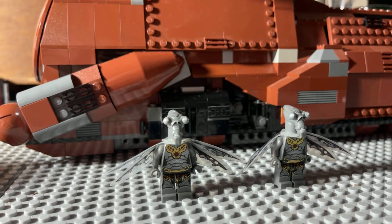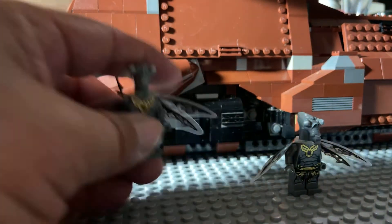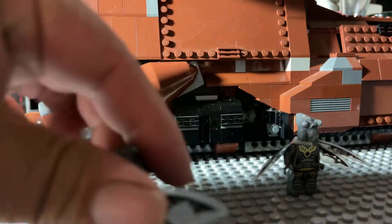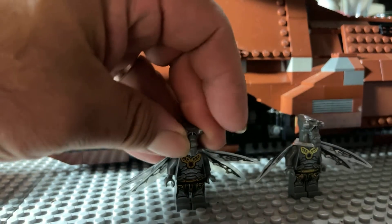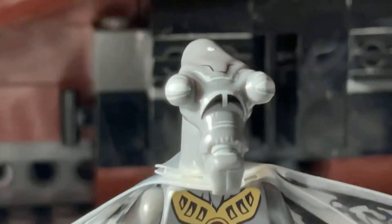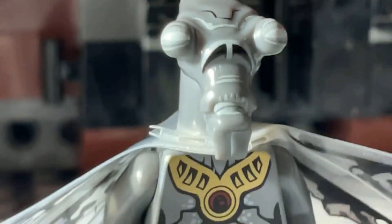These are the zombie Geonosian warriors. Kind of cool, rotten, torn up looking wings on this rather resilient plastic material — it's fairly flexible. They've got cool blank looking eyes, kind of gray zombie print like you might expect. Dark, kind of grim looking. They are missing their little blasters, which have a yellow stud on a wheel piece from the old Galaxy Squad days. That's a pretty scary, unpleasant looking face — I think it looks pretty good.